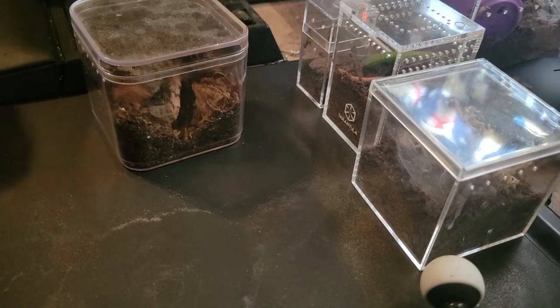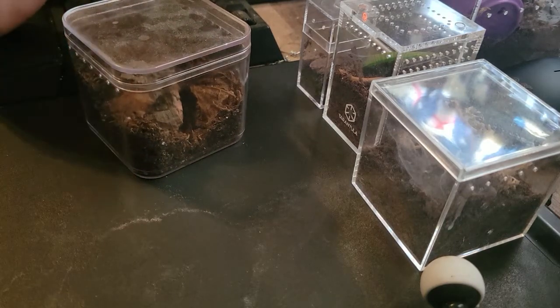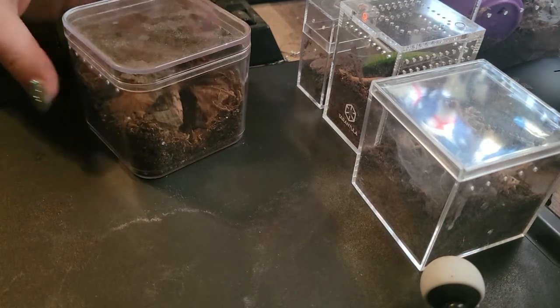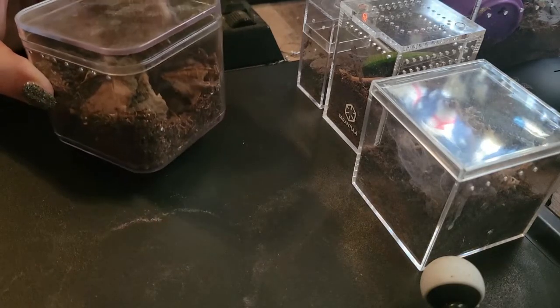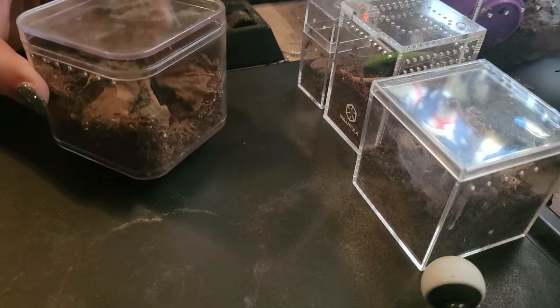Those were all my slings that needed to be fed. I'm just going to show off the rest of my slings right now just because they're adorable and I love them. You can hear the guinea pigs making their weird noises — sorry about that.